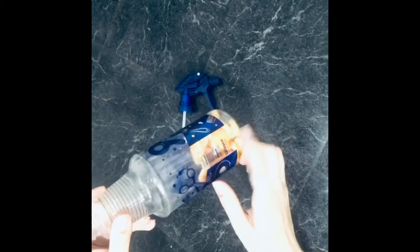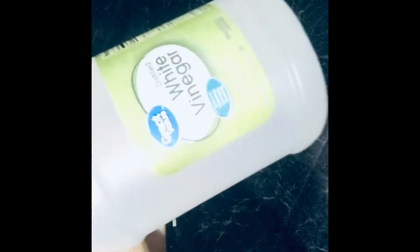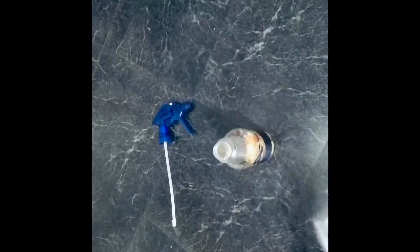Hello everyone, today we're going to make a natural disinfectant — very easy to make and super fast. We're going to need a spray bottle, whichever you have. We're also going to need orange peels and white vinegar — whichever brand is fine. Here I have the Walmart brand, it was about $3 more or less. And also we need water.